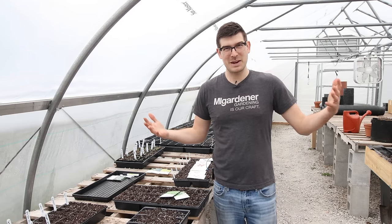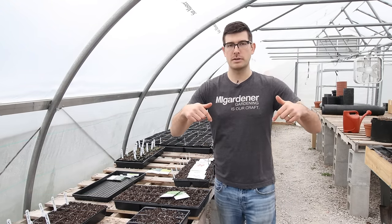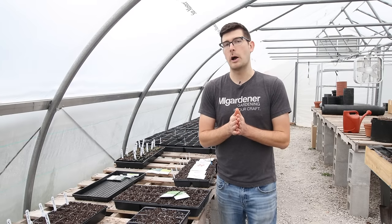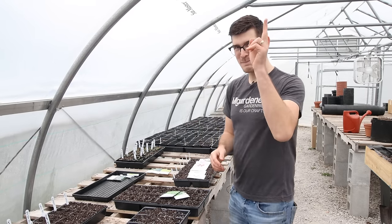Hopefully you enjoyed and learned something new. If you did, hit the like button and subscribe if you haven't already — let me know in the comments below. As always, this is Luke from the MI Gardener channel reminding you to grow bigger. Take care, bye!